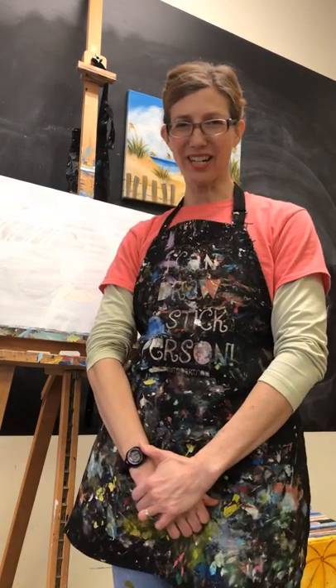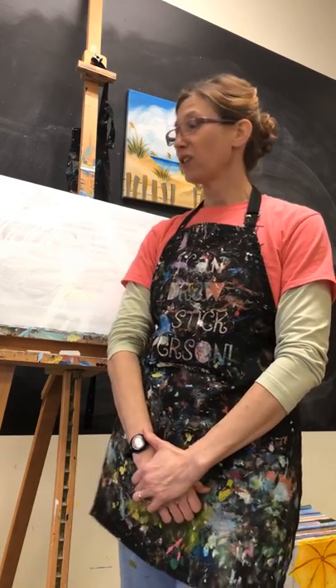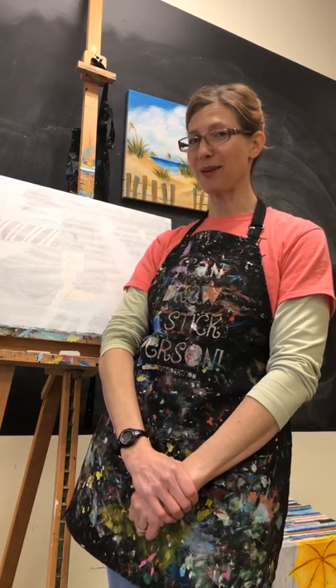Hi, it's Katherine from Spirited Art. Today we're going to be painting an adult painting called Beach Dunes. You will have started with a blank canvas because we are going to draw our beach dunes and our horizon line and all of that step by step together.